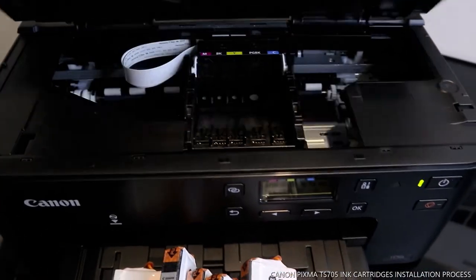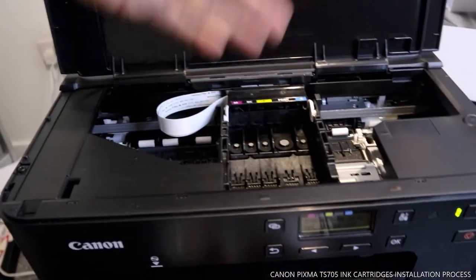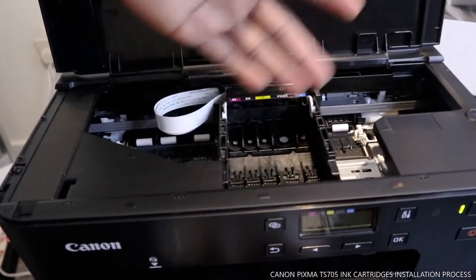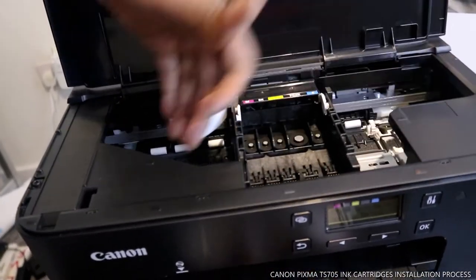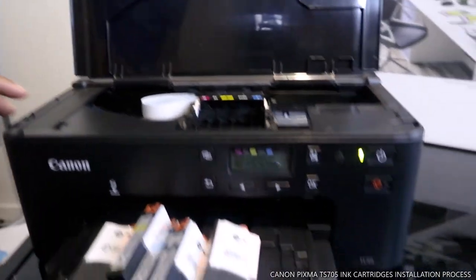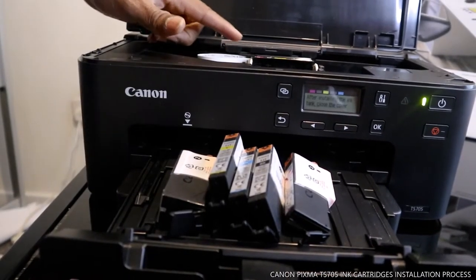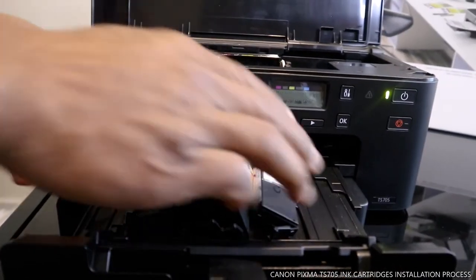Once you're done, you close this down and the cartridges will move to the corner. But if you open this up straight away it will stay in the middle. Once you connect it, it will go to the corner over here. So what we're going to do right now is start from M.